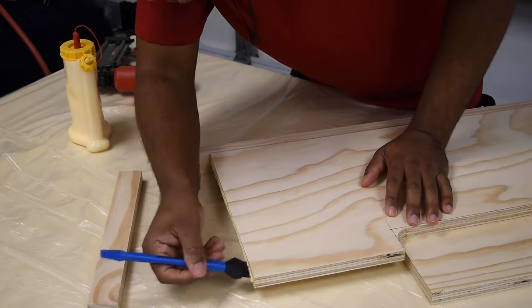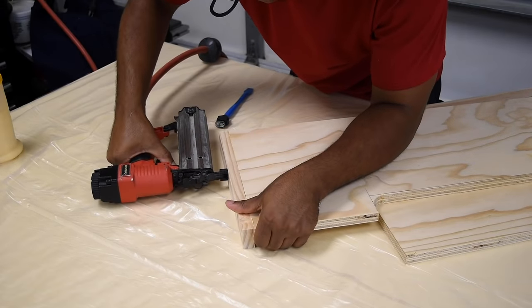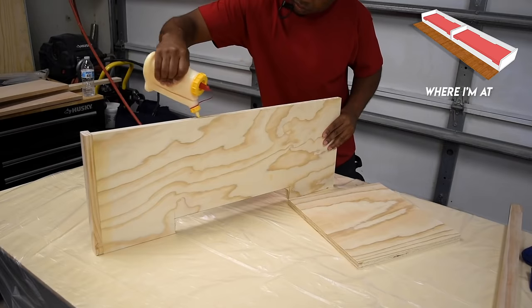I wrapped the pull-out shelves with 1x2 pine. This added support to the side for the drawer slides and also covered the plywood layers. To speed up the process I used brad nails to hold the trim on while the glue set up.